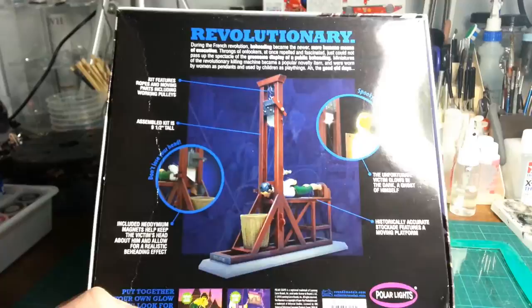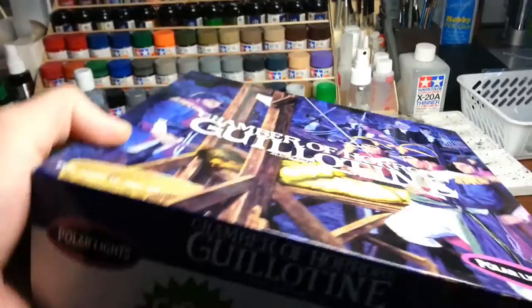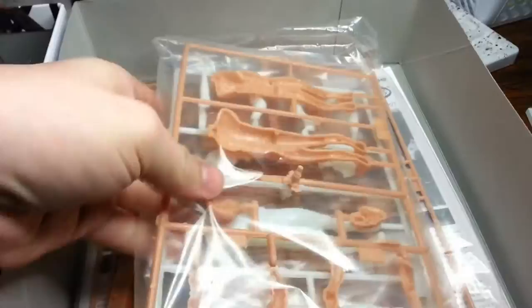Alright, I'll open it up — well, I'll try to open it up. It wants to be stubborn. There we go. I've already cut open the plastics this time to make it easier.